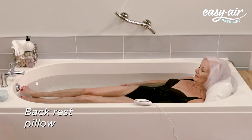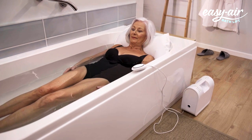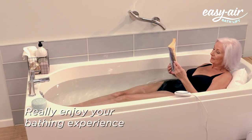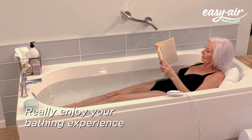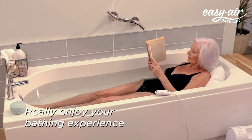Designed with minimal seams, the Easy Air Bath Lift is comfortable against your skin. Let any stresses, aches or pains melt away and really enjoy your bathing experience. With the Easy Air Bath Lift, you can relax in a fully reclined bath without the worry of how to get out.